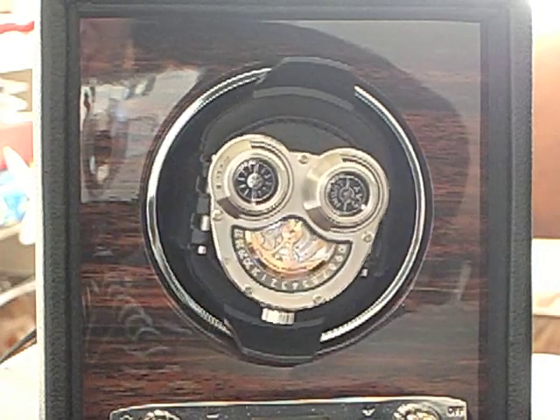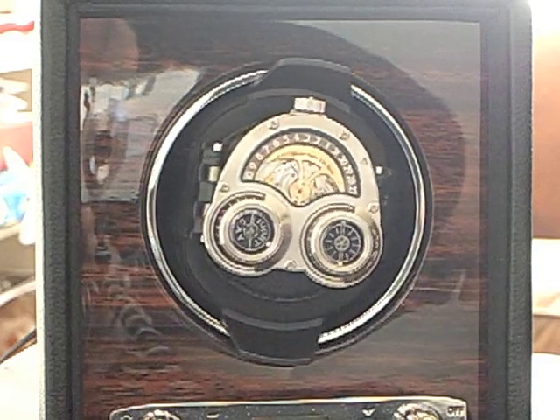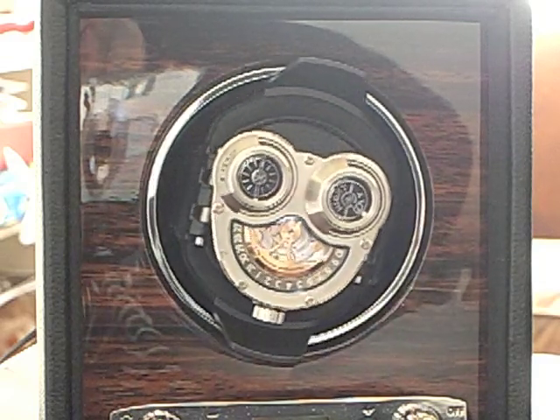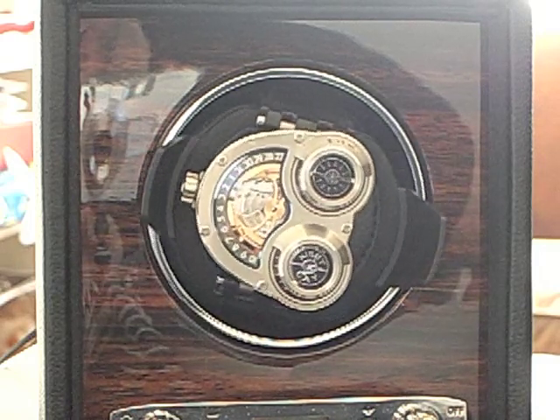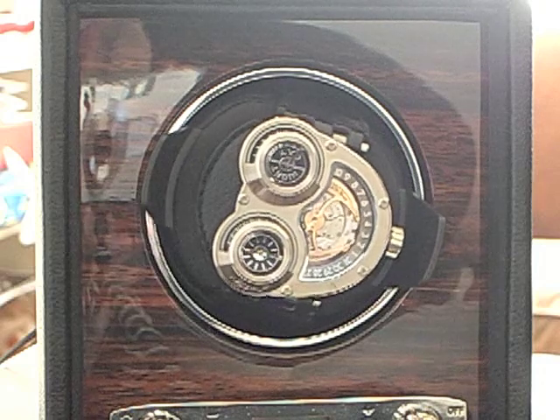It also means that while we look at the winder we can see what the rotor does. You can see that the weighted part of the rotor stays down for the entire time and the rest of the movement turns below it, continually winding the winding barrel.